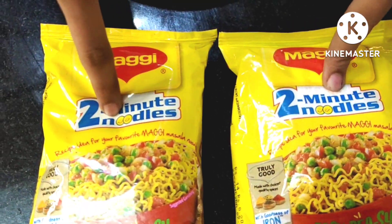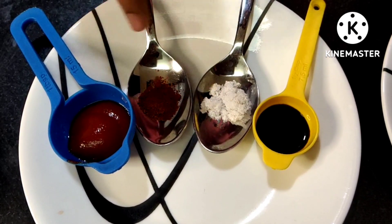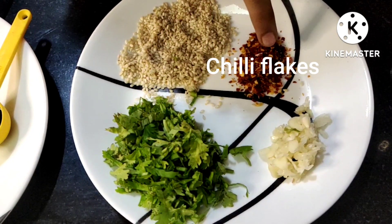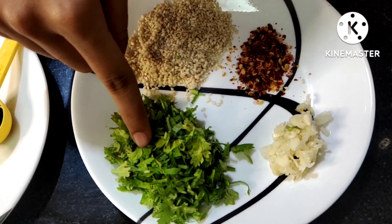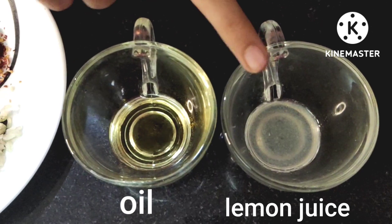Main ingredients: Maggi, tomato ketchup, chilli powder, salt, soy sauce, sesame seeds, chilli flakes, finely chopped coriander leaves, chopped garlic, oil, and lemon juice.